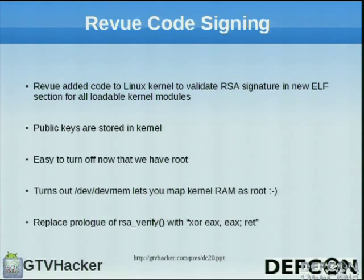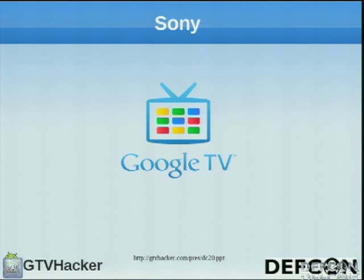The Revue has code signing on all of its kernel modules — you can't load arbitrary kernel code into memory. They implement this by adding a new ELF section to all kernel modules called .signature, and when you load a module it validates that signature against public keys stored in the kernel. But now that we have root, it's actually really easy to shut this off. That same /dev/devmem device, if you're root, allows you to map RAM just like an unrestricted /dev/mem would. So we just map the RSA verify function — I basically guessed it seemed important — and replaced the first bytes of that function with XOR EAX, EAX / return, which is just a return zero. Now the verification function always returns success and you can load arbitrary kernel modules. Next, CJ is going to talk about Sony.